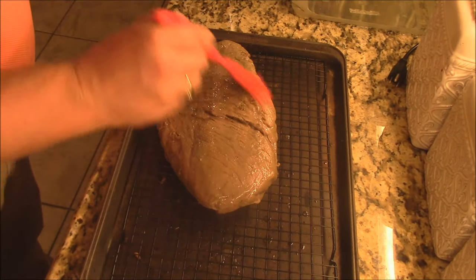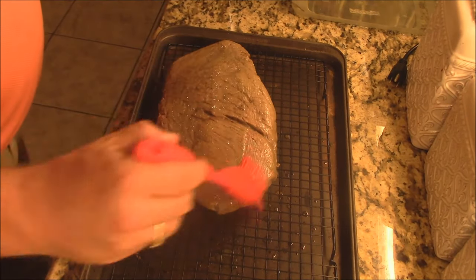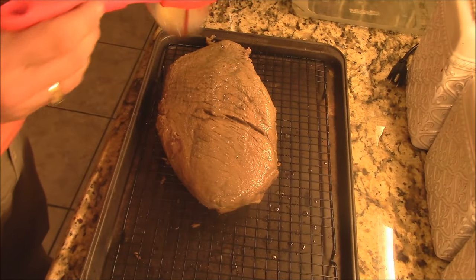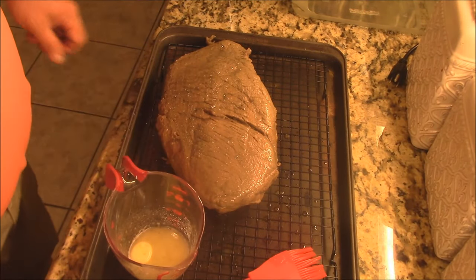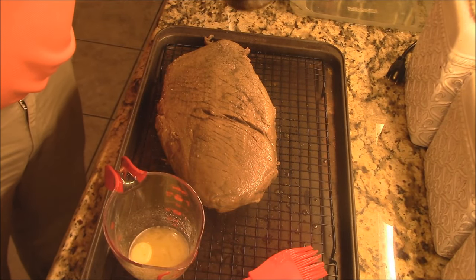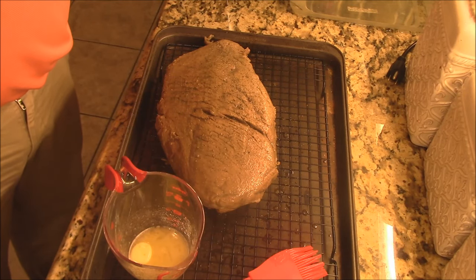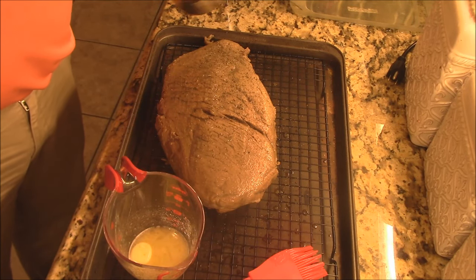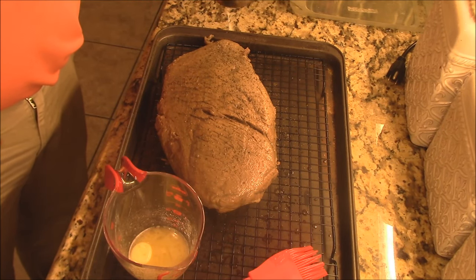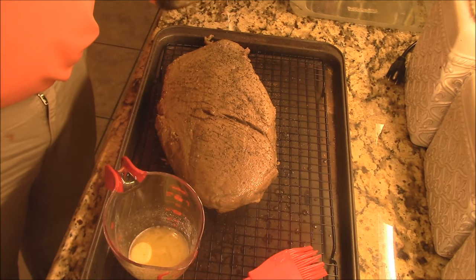I put the Sure Shots on first, then the butter — it's going to help with the browning and give a wonderful flavor. Then we're going to come in after the butter with a little bit of coarse-ground cracked black pepper. Let me put a little layer of that on there. Looks real good.